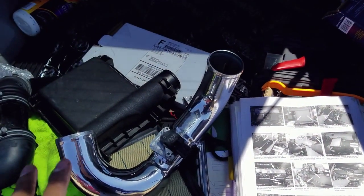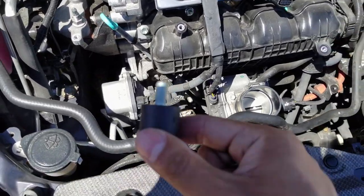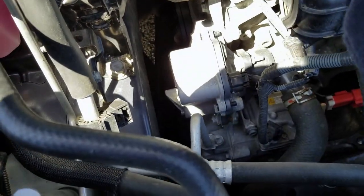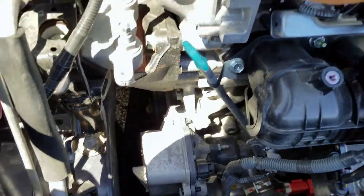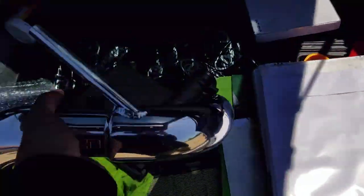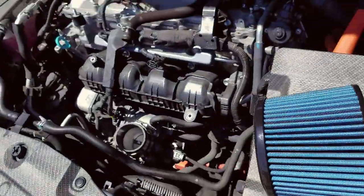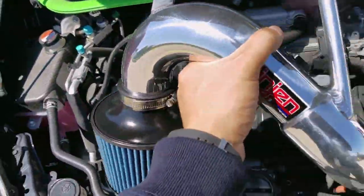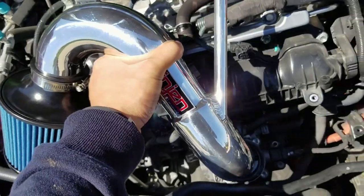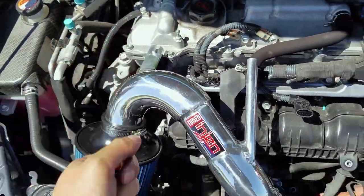I apologize if there are going to be any missing steps for you guys, but I'm going to try this super fast. Next step: I have to install this Vibramount right over here. I was able to install the MAF sensor and then the actual filter, and now the Vibramount is right there. I understood it. Now I'm just going to line everything up with how it's supposed to be, just like this, and then install everything later.